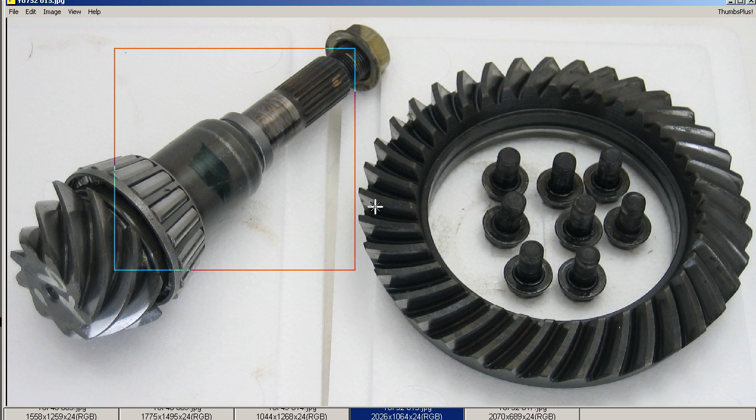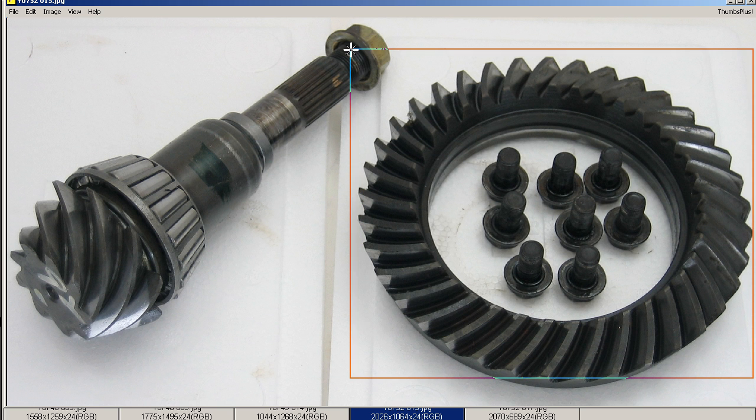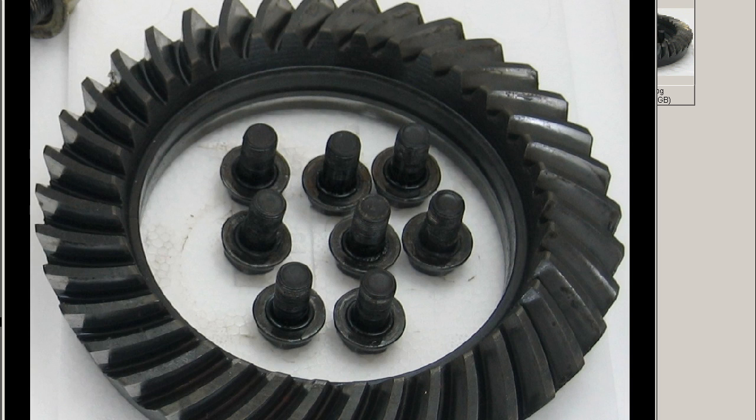An important point to note: it is an R180 — radius 180 type differential — as opposed to the later S13s and S14 and S15s which had the R200. So this is the R180 size crown gear.